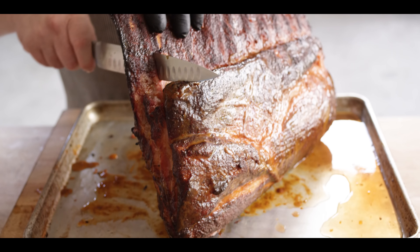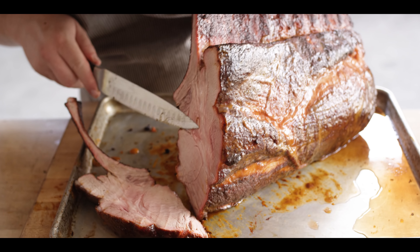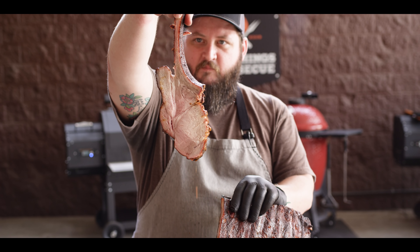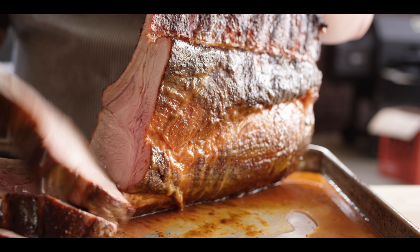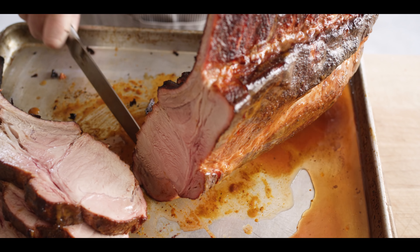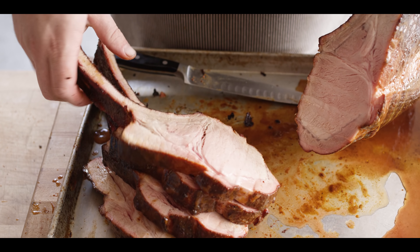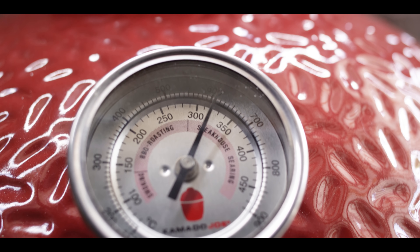We're gonna go ahead and divide these off — cutting right in between those first bones. Oh man, look at how juicy that is! That's awesome. Let's not waste it. So easy to cut with that chine bone removed. And look at that — that's a good-looking pork chop. You know you could stop right here and that would be a great piece of meat to eat, but sometimes I don't like to stop — we gotta go a little bit further. It was a pretty quick 15 minutes. The cast iron's super hot; the grill's up to 600 degrees. This is gonna be perfect for searing off these chops.